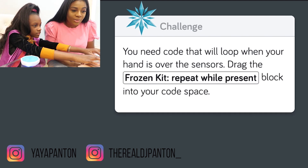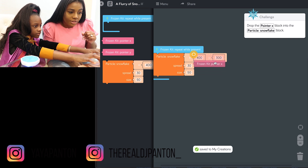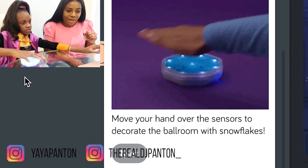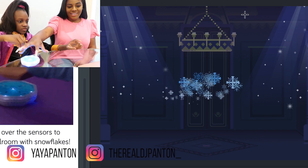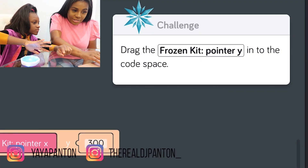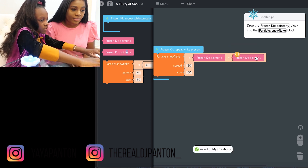So you will need code that will loop when your hand is over the sensors. Drag the frozen kit block — we're going to drag that over. Now move your hand over the sensors to decorate the ballroom with snowflakes. Oh, I'm going to try. Drag the frozen kit pointer into the code space. So Yaya got this — she's a pro. Well done.